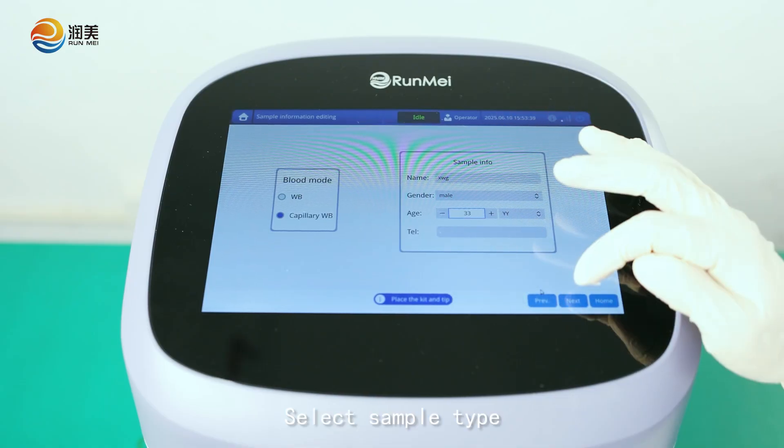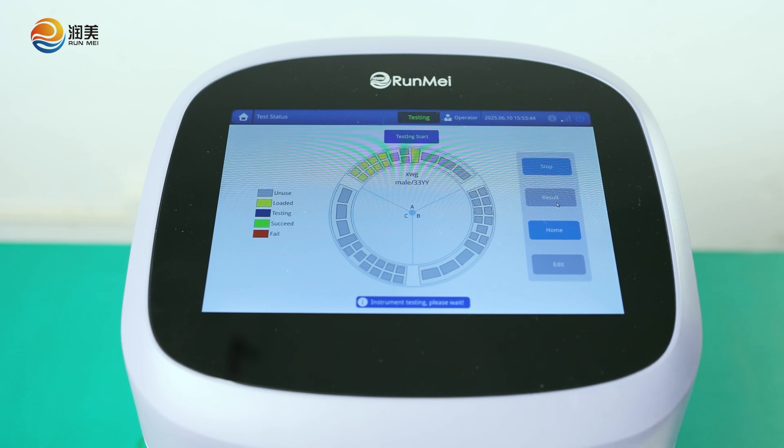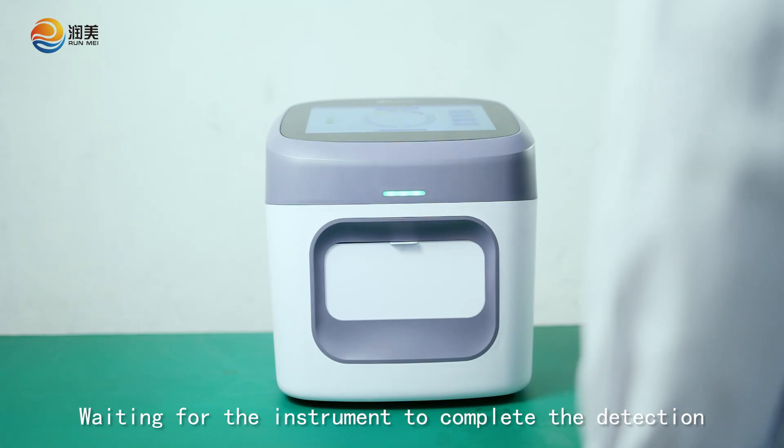Select Sample Type. Enter the patient's information. Click Start. Wait for the instrument to complete the detection.